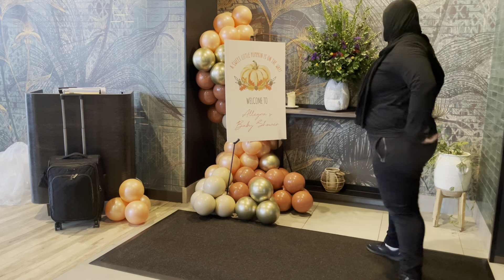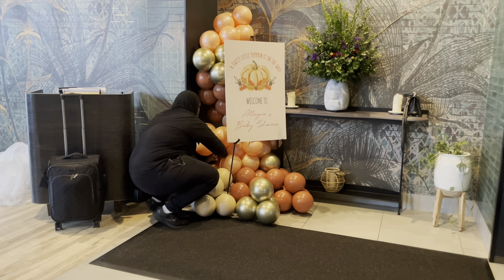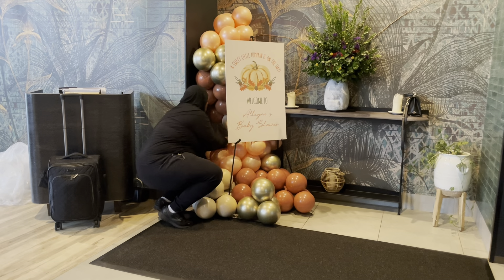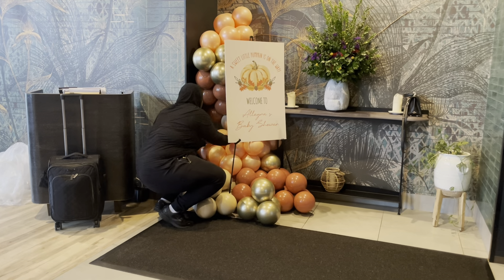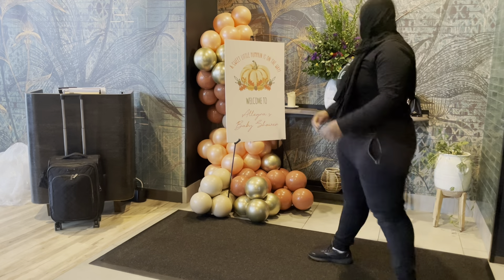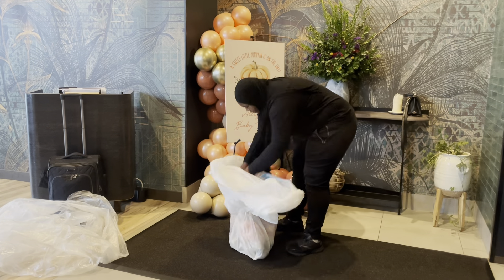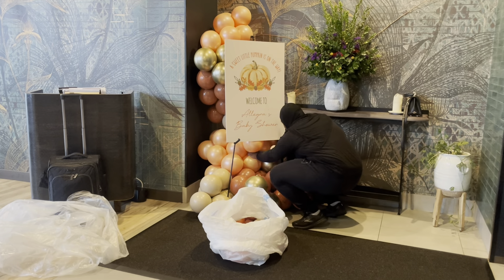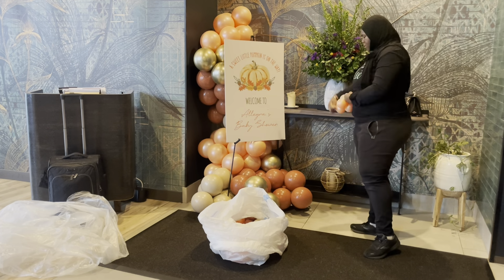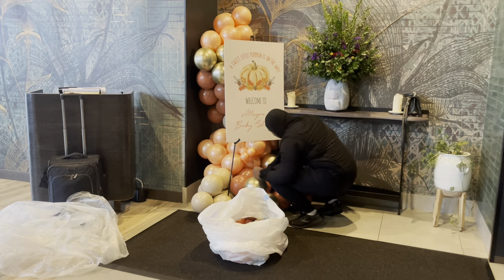This client purchased a 14-foot garland. You guys know my minimum is 18 feet for on-site installations. However, this client booked two three-foot mosaics, so they were well over the minimum, so I allowed the 14-foot. The minimum is 18 feet if you just want a garland by itself, so I can get to that minimum of around $550. But if you have other things and I can still get to $550, then I don't care what size the garland is. If it's a garland by itself, the minimum is 18 feet.